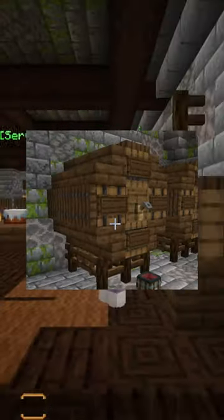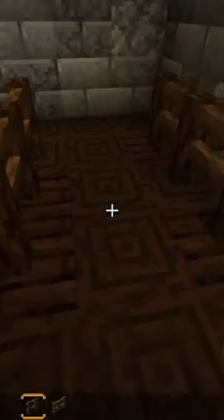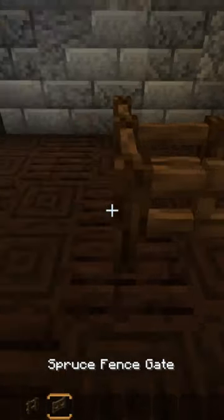Hey, Ryan Reynolds here doing wine barrels today. We're gonna start off by putting three spruce fence gates, then you want to put a fence in the middle and put some spruce fence gates on the sides.